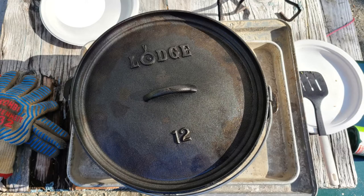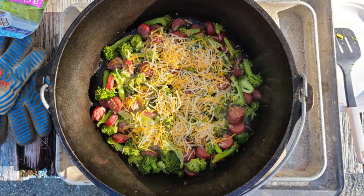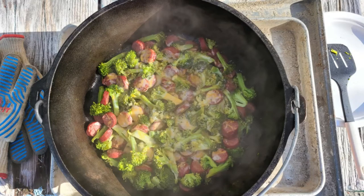The sausage and broccoli recipe is fairly easy. All you need to do is chop up some sausage and broccoli and throw it into the cast-iron dutch oven. I use pre-cooked sausage, so the sausage and broccoli is technically edible without much cooking, but cook it to however you like your broccoli done. Then I add some shredded cheese on top for flavor and cook it a little longer with the lid on. Once it's all heated up, it's good to go.